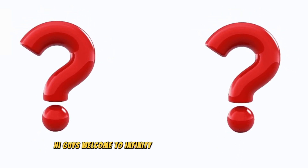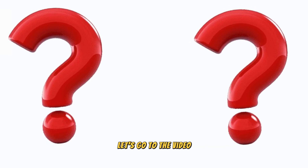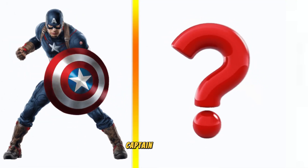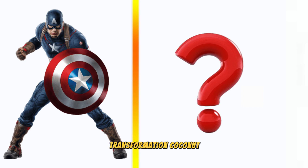Hi guys, welcome to Infinity Stack and its YouTube channel. Today I'm going to show you superheroes version of coconut. Let's go to the video — Captain America transformation coconut.